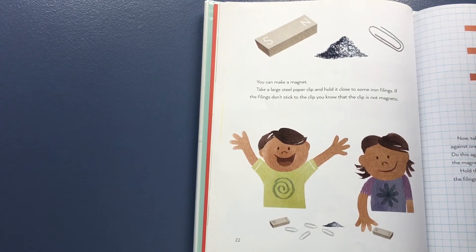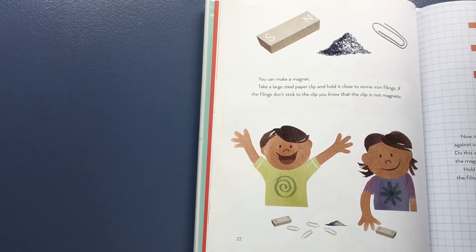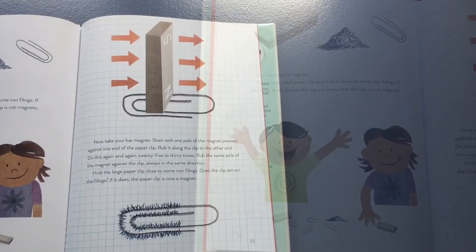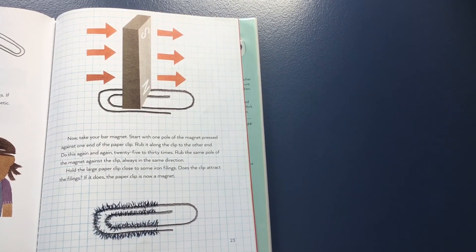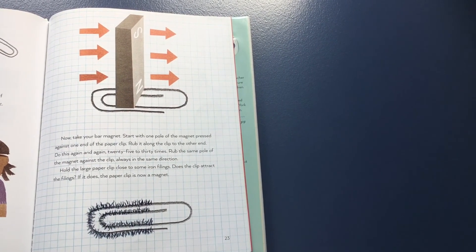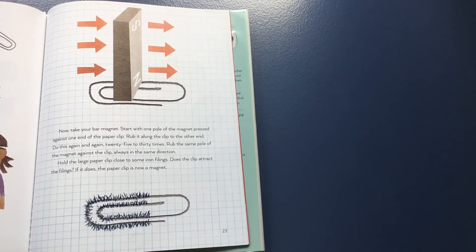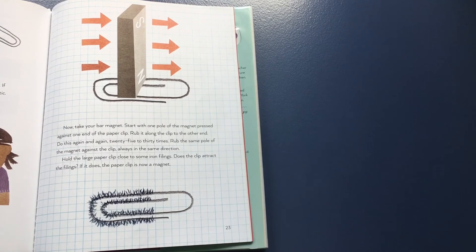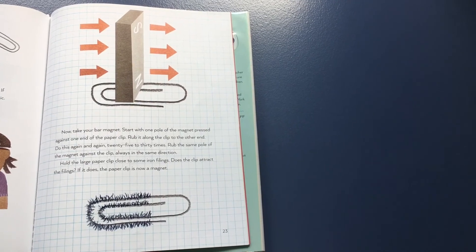You can make a magnet. Take a large steel paper clip and hold it close to some iron filings. If the filings don't stick to the clip, you know that the clip is not magnetic. Now take your bar magnet. Start with one pole of the magnet pressed against one end of the paper clip. Rub it along the clip to the other end. Do this again and again, 25 to 30 times, rubbing the same pole of the magnet against the clip, always in the same direction. Hold the large paper clip close to some iron filings. Does the clip attract the filings? If it does, the paper clip is now a magnet.